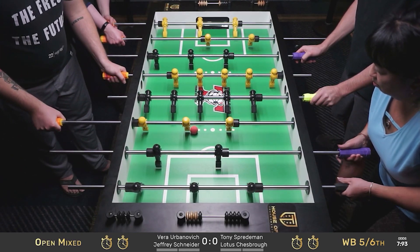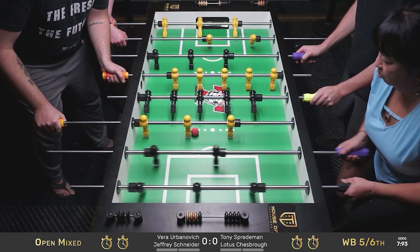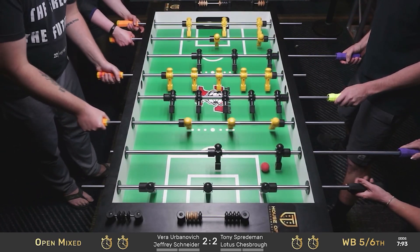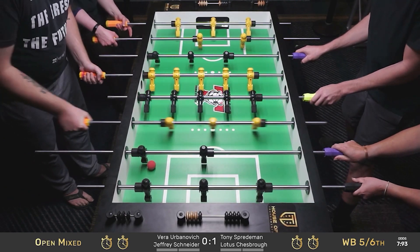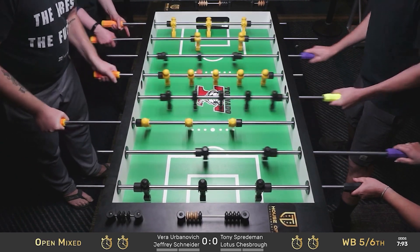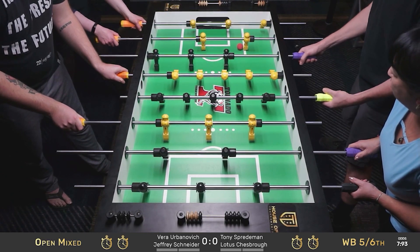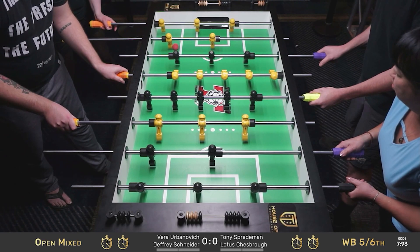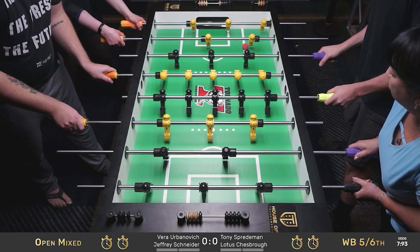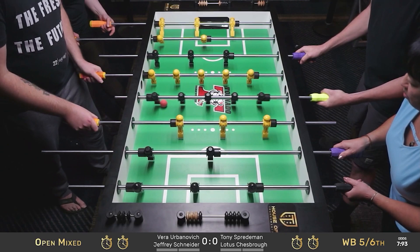The chance to win game one here — Jeffrey Schneider setting up in the push top position. Doesn't quite square it off. Lotus can score from the back — she sends it up the table on goal. Tony tries to catch it, not able to.